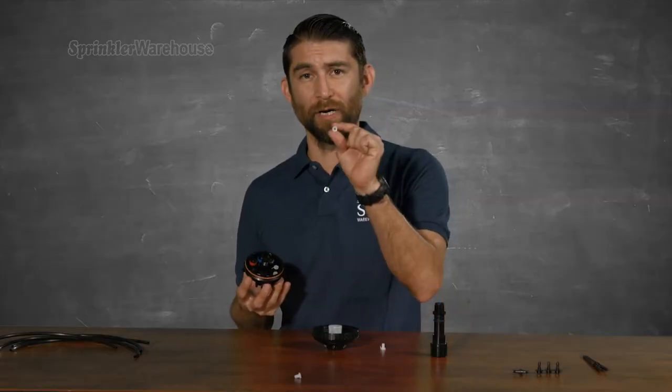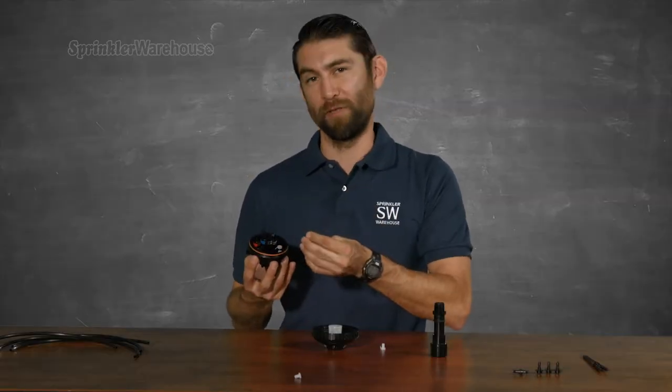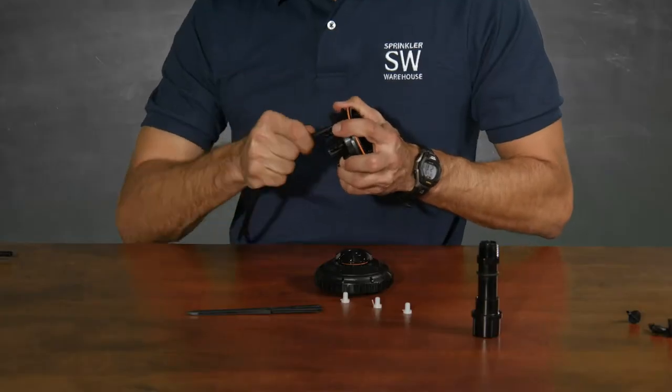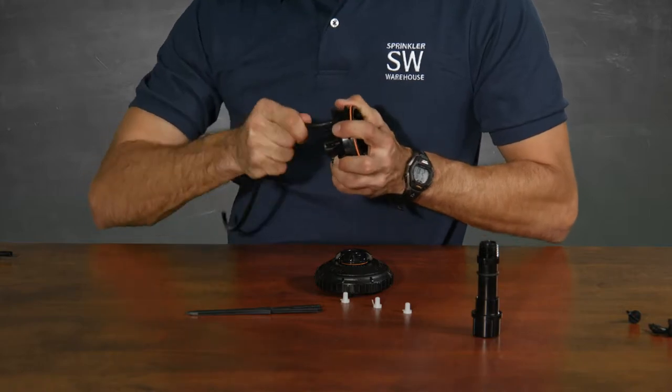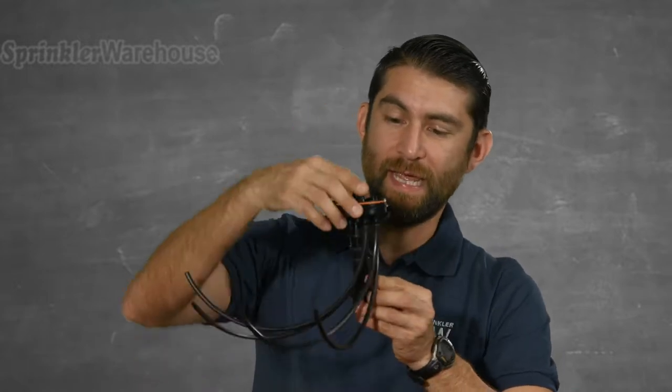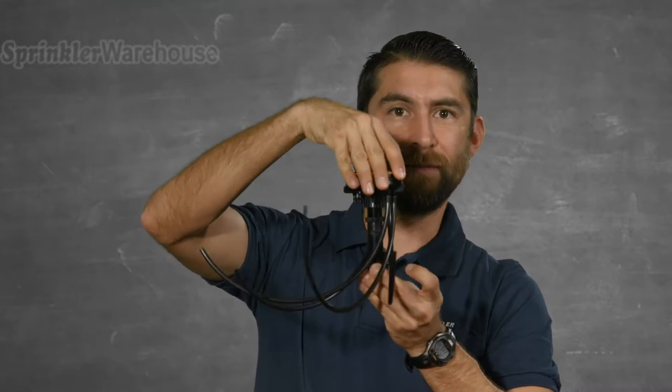Do keep these plugs somewhere in case in the future you wish to cap off one of your ports. Let me run some emitter tubing to each of the ports where I've installed an emitter. For the purposes of this illustration, I've cut the microtubing fairly short. The tubing can be a little tough to wiggle on — if you're having difficulty, you can soften the microtubing by dipping it in some warm water.